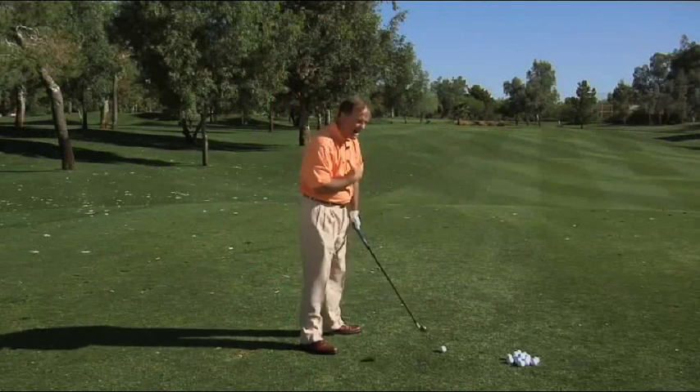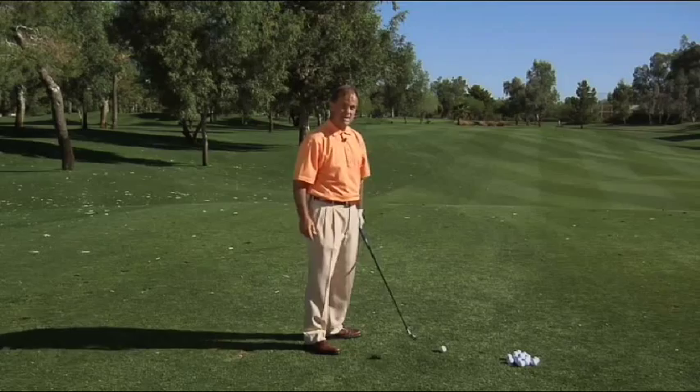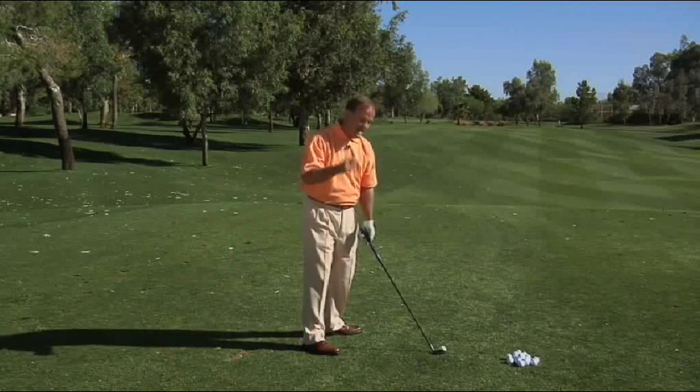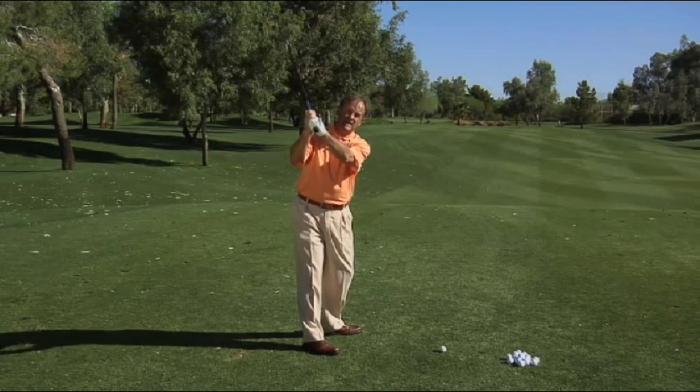When you swing the golf club back to get to that line, you have to turn your shoulders level to the ground — not perfectly level, because you're not going to be standing straight up. You're going to be bent over a little bit. So when you turn, you're going to try and keep the shoulders level to the ground. If you do that, then the golf club has to swing up to stay on that plane. That is referred to as a two-plane golf swing.